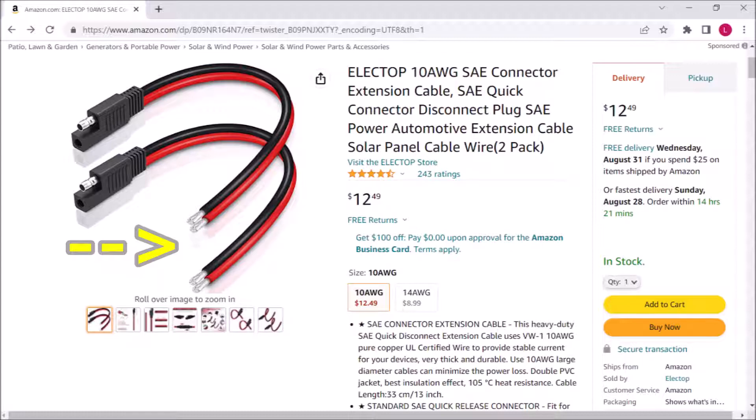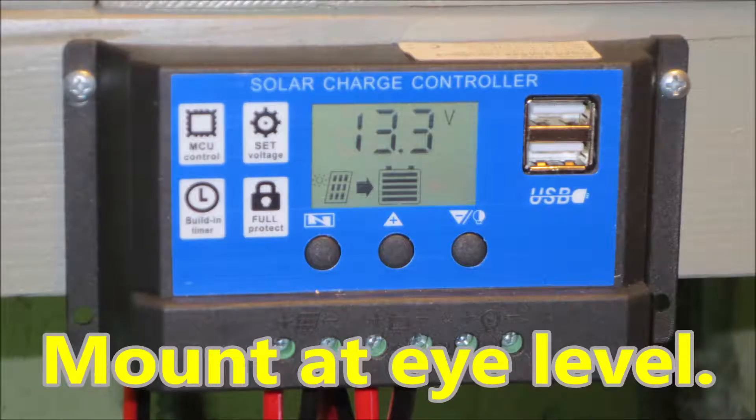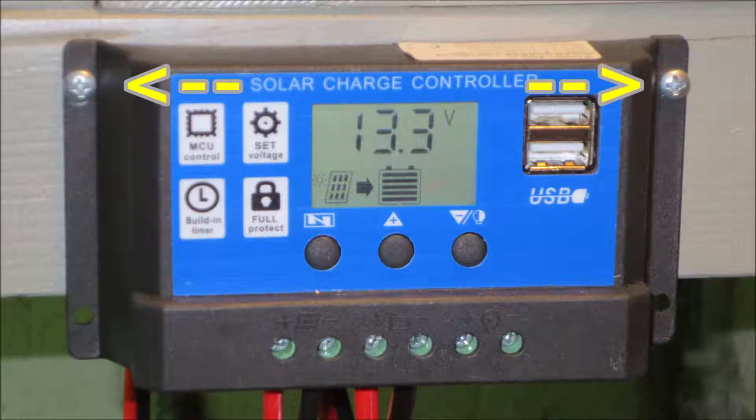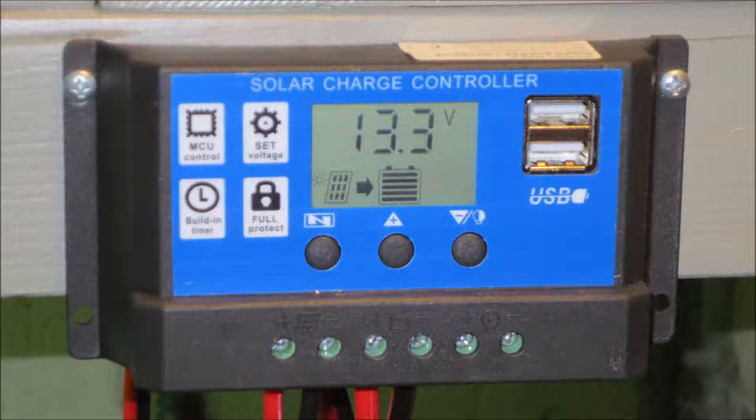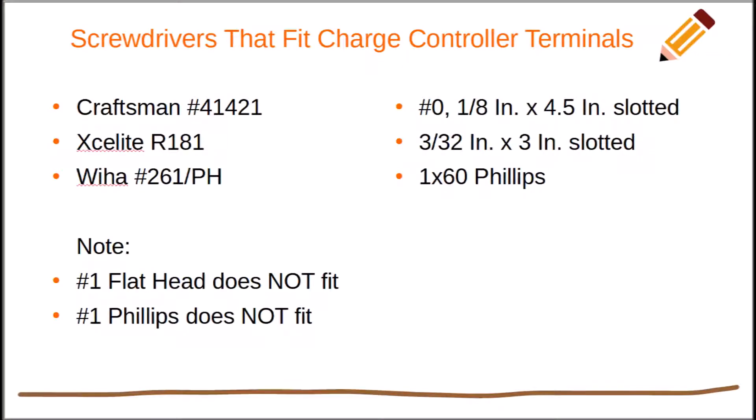Important tip: very little insulation has been removed from the controller end of the extension — don't be tempted to strip off more, that little bit is exactly the right amount. You want the controller mounted at eye level, roughly the same height as a house thermostat. Mount it with two small screws using whatever screws and screwdriver you've got. But it is important to use an eighth-inch, also known as number zero, flathead screwdriver to secure the battery cable. A lot of people complain that they have trouble attaching charge controller cables — that's because they're using the wrong screwdriver. Here's a list of screwdrivers I own that fit every charge controller I've tried perfectly.